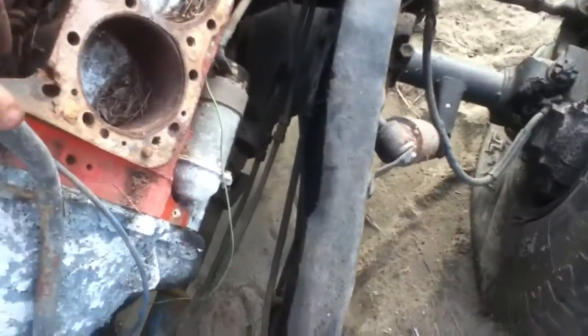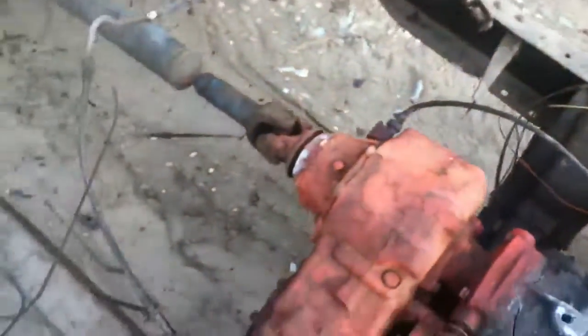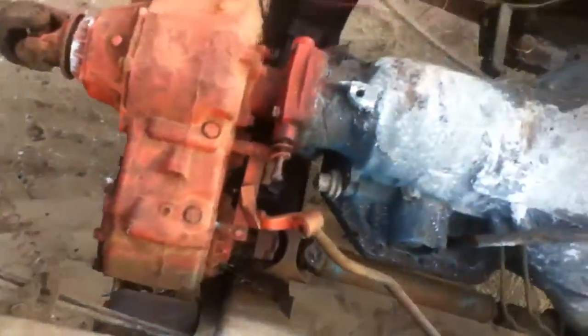My dad has another 78 Sierra but the reverse band is broken on it, so I might just have to go with that. It had true duals on it.